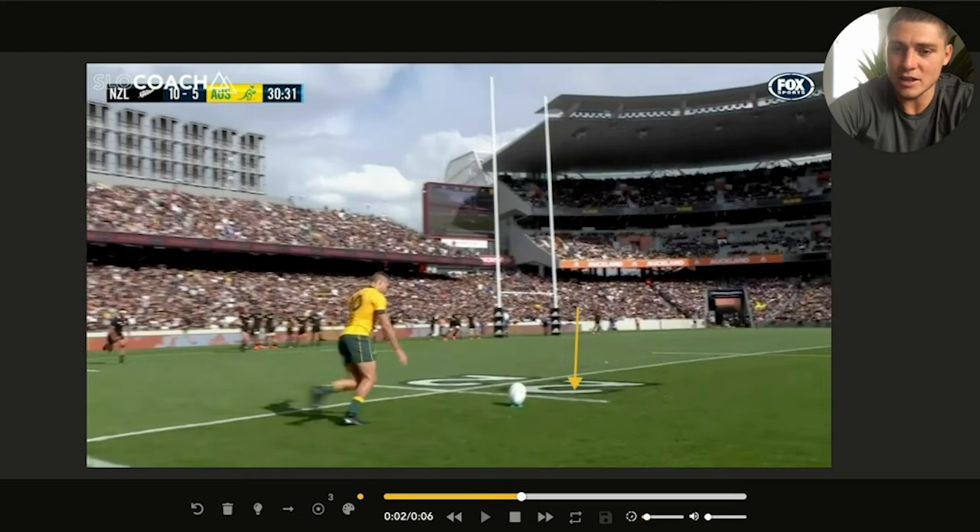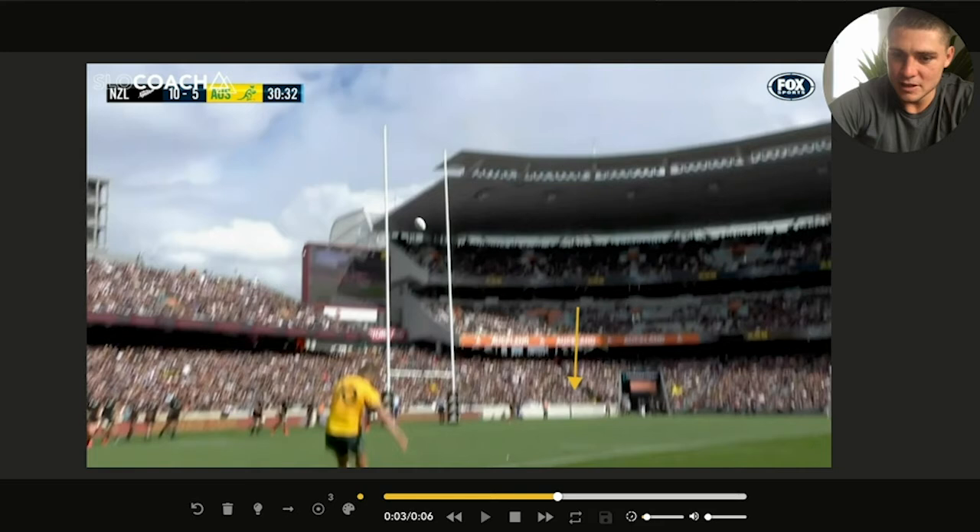When I kick the ball, I make sure I stay over it and my head stays down until I finish my kick. Because if you come up too early, that's literally when you can start swinging the ball to the left. If you keep your head over the ball for at least one step after you finish the kick, it allows your body weight to stay on the right side, your left shoulder to stay forward, and it counterbalances you so you can stay through your kick straight.